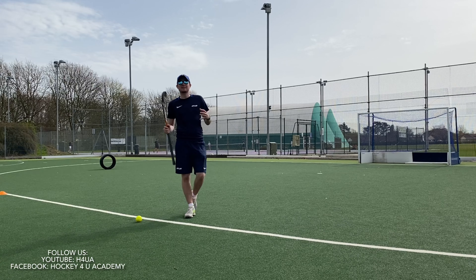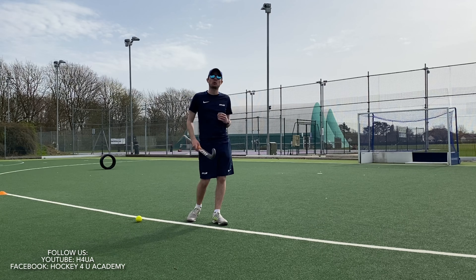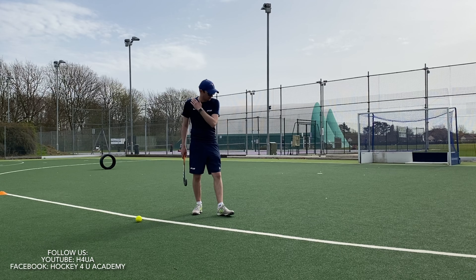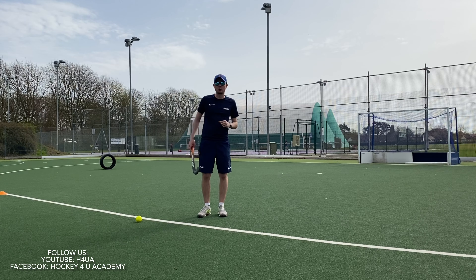Hi guys, so we're just going to look at hitting a hockey ball — how to strike and hit a hockey ball at goal. A few basics that we're going to go through just to help you get that perfect strike on the ball and hopefully get a hard, accurate shot going towards goal.